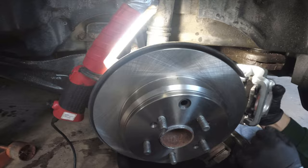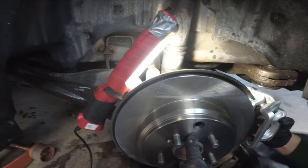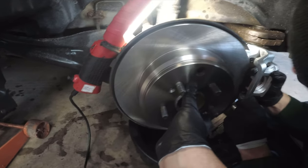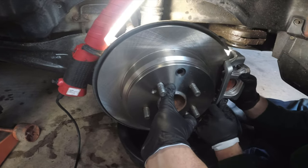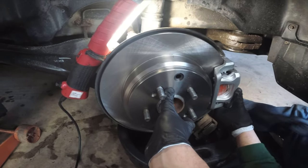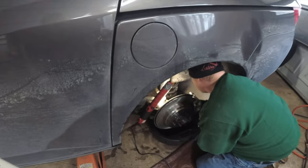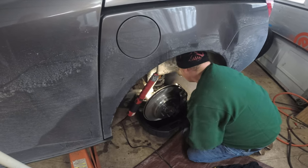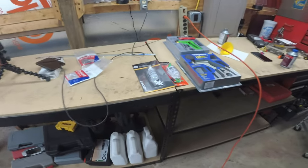Hold the rotor in place and reassemble the caliper onto it. Then reassemble those 17 millimeter bolts and torque them down — we don't have the torque spec but we're going to do them nice and strong. Now we're going to bleed the brake line for the rear.